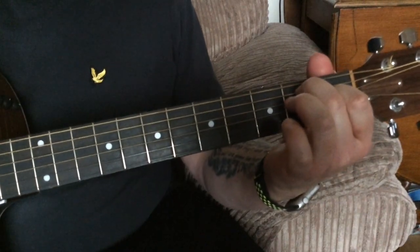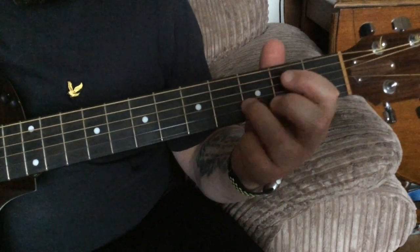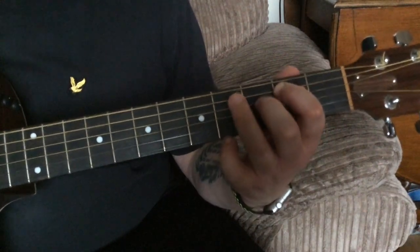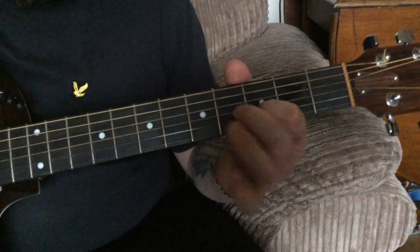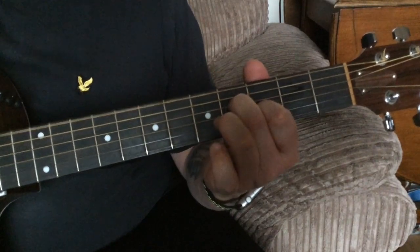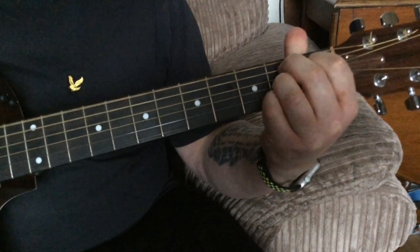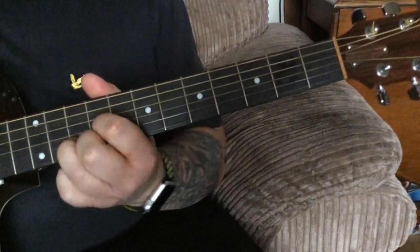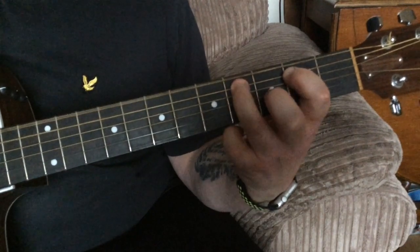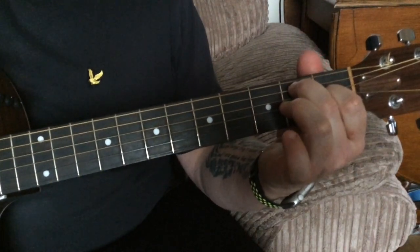I'm just going to play the whole thing through really slowly so you can see how all that gels together. And that's pretty much all you're going to need.